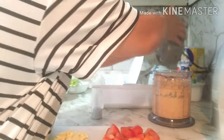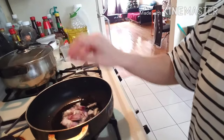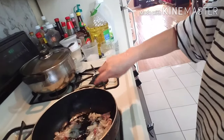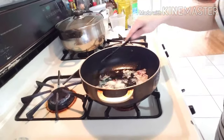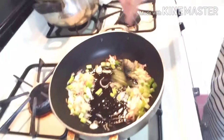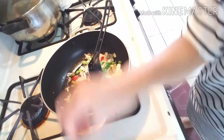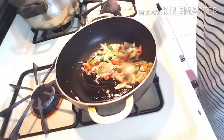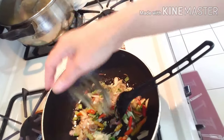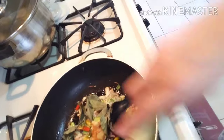Okay, selesai. Masukin. Sekarang, ini untuk cabai rawit. Sampai harum. Kita masukkan daun salam, langkuas, serai. (Okay, done. Put it in. Now, this is for the bird's eye chili. Sauté until fragrant. We add the bay leaf, galangal, and lemongrass.)